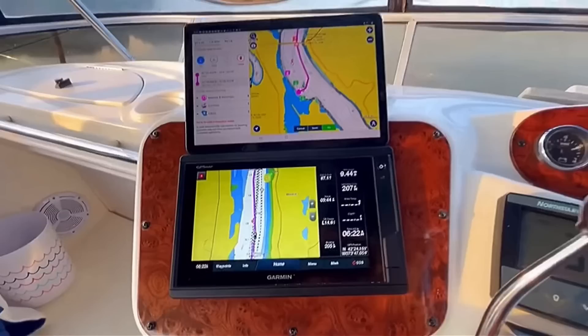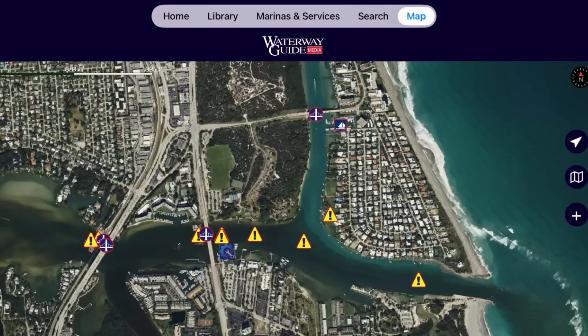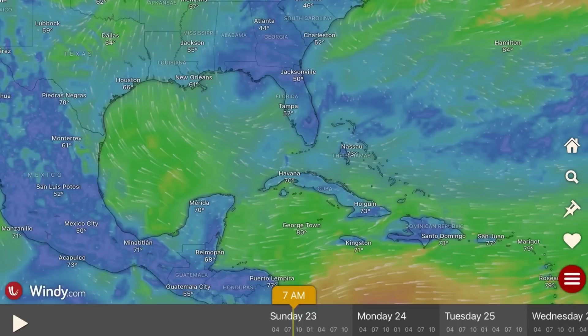What is up guys? Every boater at one point or another has either used their smartphone or a tablet to run some navigation apps and tools while out on the water. If you've watched any of my videos when we traveled with our boat from New York to Florida, or when we did the Florida Mini Loop, you saw that I had my Android tablet up at the helm running Navionics and a whole slew of other apps.